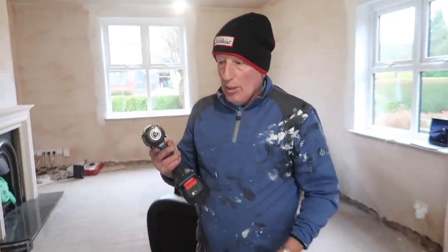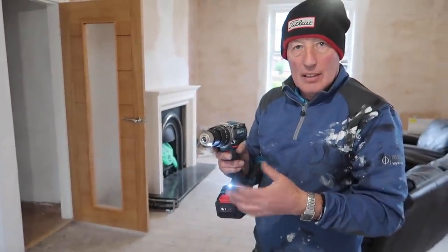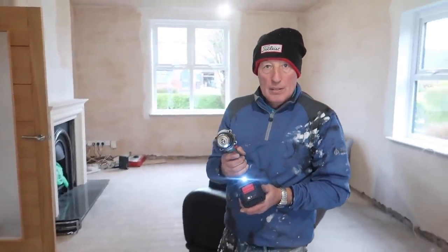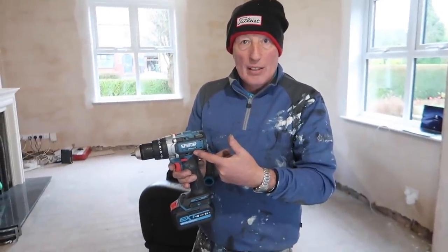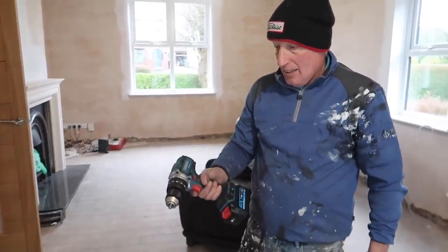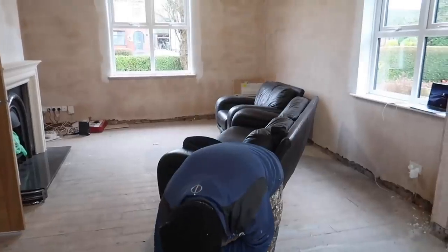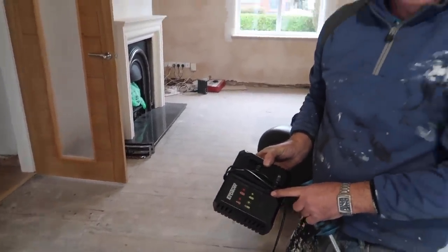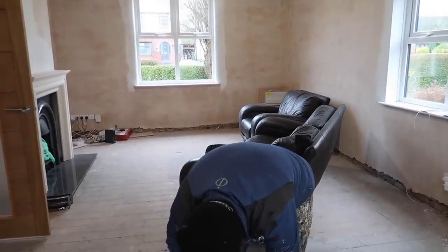That is a bargain, you can't knock it for the price. The only thing is there's a bit of a delay when it starts - a tiny delay between pressing the trigger and the power coming on. It's a bit awkward when you're used to it coming on straight away, but it's not too much of a trouble. The battery charges in 30 minutes no more, and I think it's something like a three year guarantee. Christmas is coming up - I advise you to get on and get on board because they've probably still got some in.